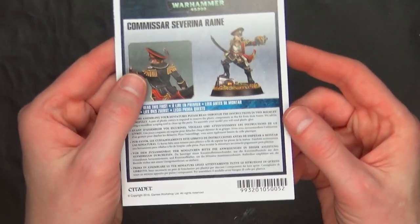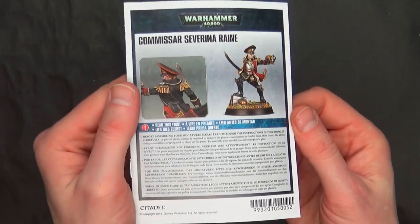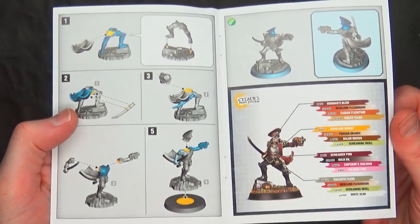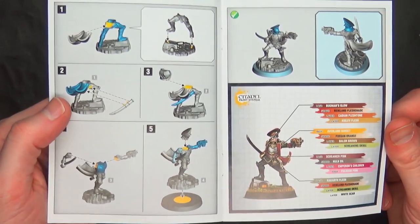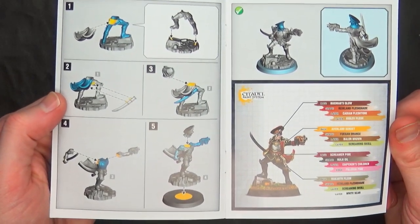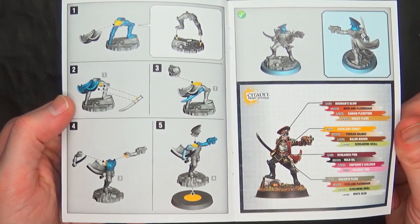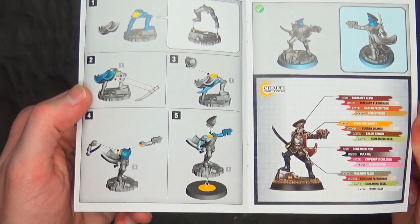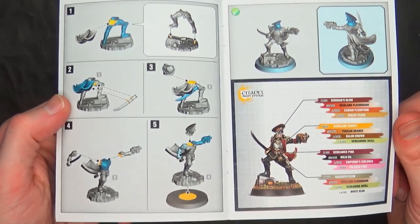When it comes to her rules, she is just a basic commissar HQ choice. She's got a little flappy cape on the back there. It looks like you assemble the torso as a separate piece — a traditional kind of assembly. Arms go on separate, head goes on separate.